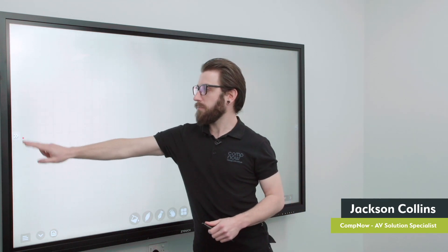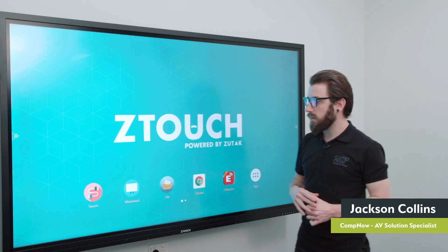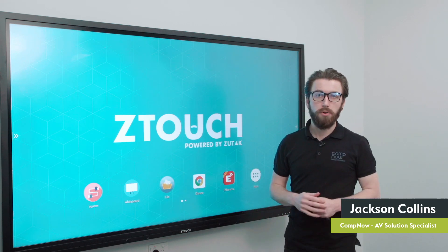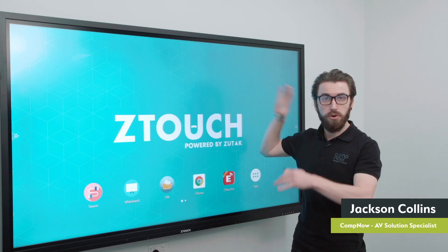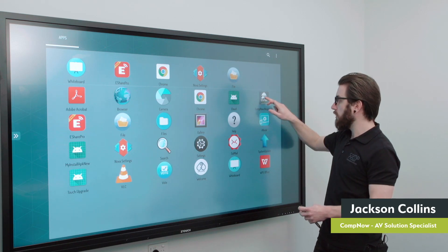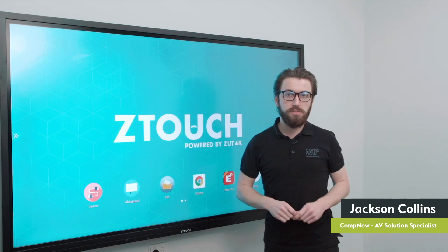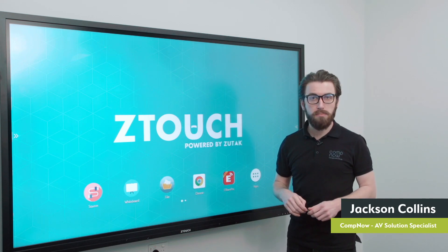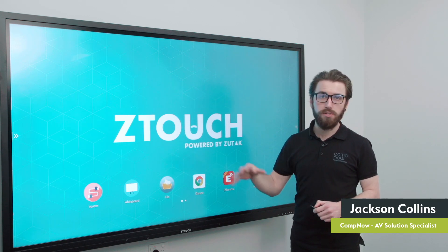Jumping back to the home screen — the layout you see is the one we include out of the box with the apps we believe are most useful on your desktop. However, this is customizable. You can move apps around and change your background wallpaper, so you can have your company or business logo there. You can pull applications from the app folder out and onto the home screen. Installing applications can be done via a USB stick — any Android compatible app will work. We also have an MDM coming shortly, which will allow you to manage applications remotely, including pushing and pulling applications as well as remote support to the boards.